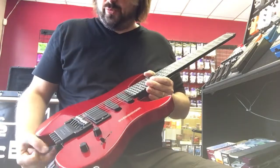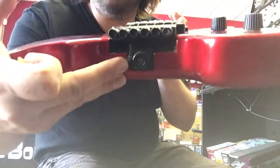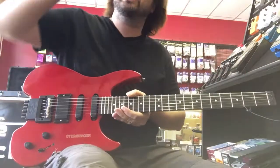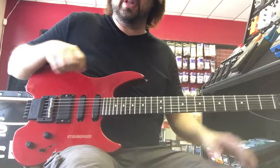It is basically just a Floyd. The nice thing is it's kind of like Parker guitars — it does have this little notch right here that you can use to lock in the trem so it's not floating. Otherwise, it's completely fully floating.